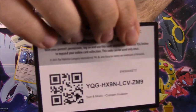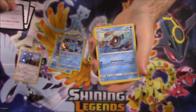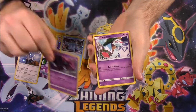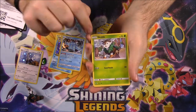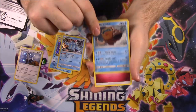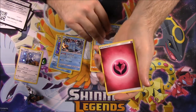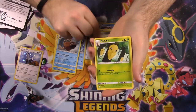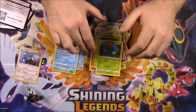The code for that one is there. We have a Phione, Stufful, Misdreavus, Chimecho, Skiddo, Mamoswine Reverse Holo, and a Mamoswine as our rare — those two don't go together very well since they're the same. Also a Fairy Energy, Lairon, Kakuna, and an Axew.